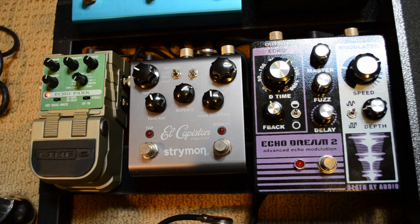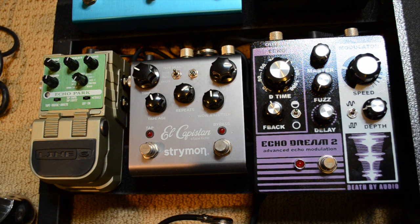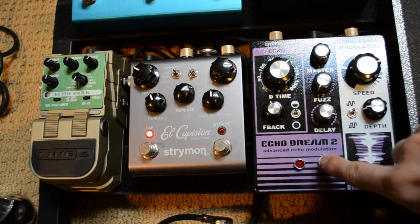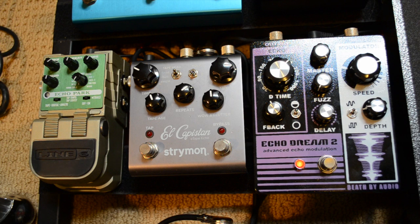I'll jump in and show you what I'm talking about. This is my clean signal — I'm playing a Telecaster into a Matchless Clubman. The signal order goes from right to left, so I start with the Echo Dream 2.